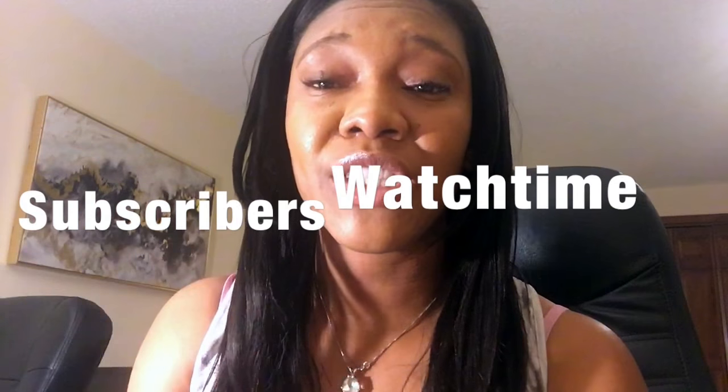Hello everyone, this is Natural Vibes — where we look for ways to raise your vibrations naturally. If you would like to find natural ways to raise your vibrations and take control of your health, please subscribe to my YouTube channel.